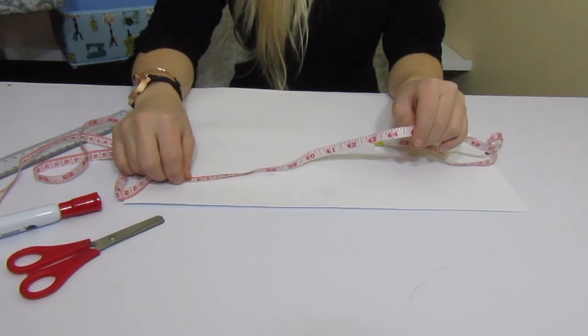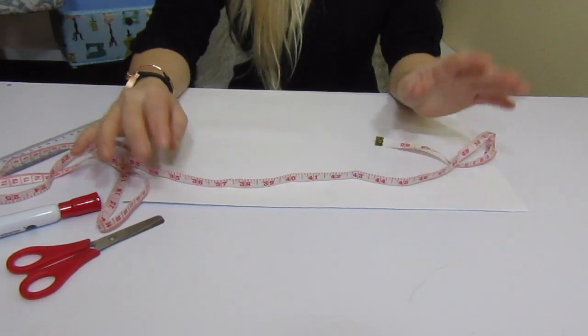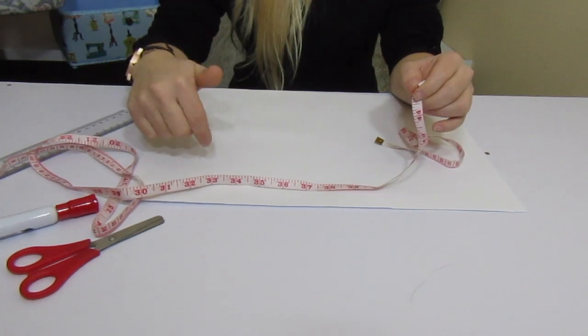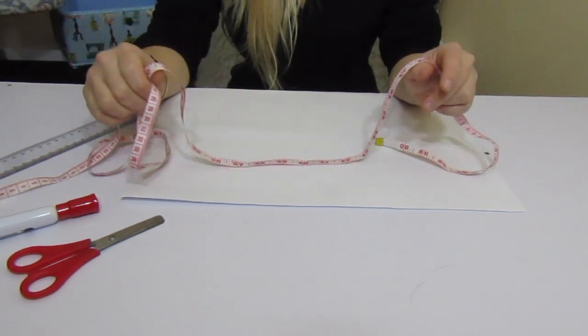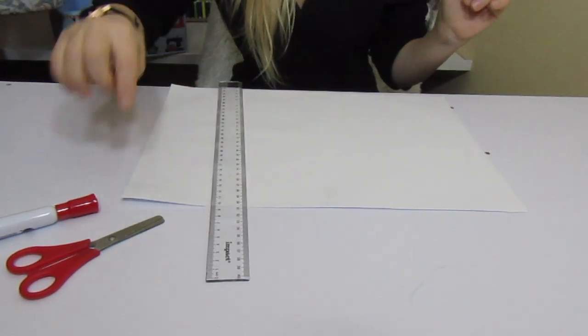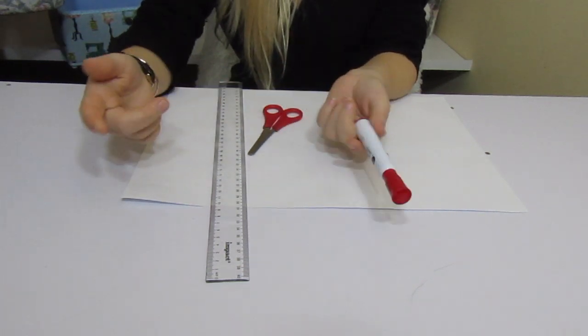If you guys don't know how to take the measurements of your body, don't panic — I have a video on the channel teaching you how. I'll leave the link below so you can check it out first. But if you already know how to do it, let's get started. You need a measuring tape, a ruler, scissors, and a pen or anything to mark with.